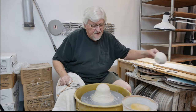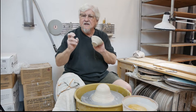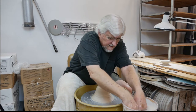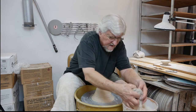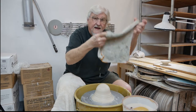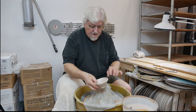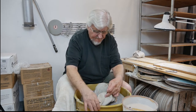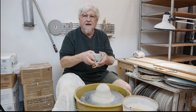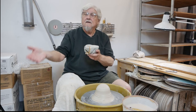Just dipping the piece in water only gets the surface wet — it's going to chip, it's not going to be plastic again. To get the clay plastic again, get an old towel; a small washcloth works. Get it wet — not drippy wet, but wet — and then wrap the piece in that towel. The longer you leave it, the softer it's going to get, so be careful. Check it every so often; you don't want to leave it overnight or for too long.